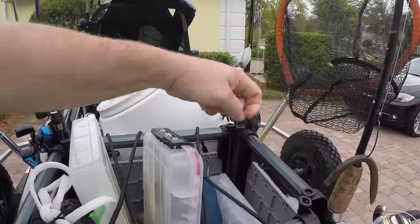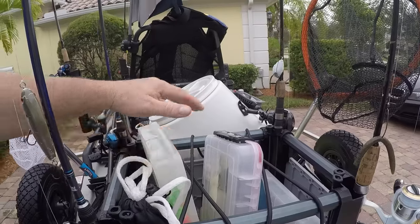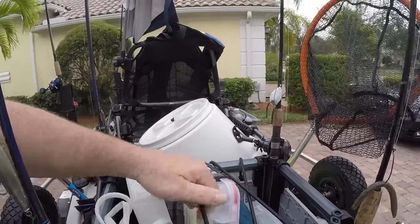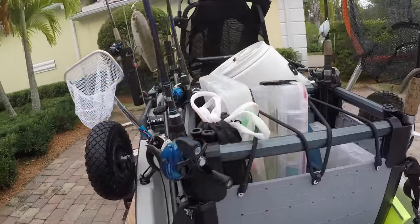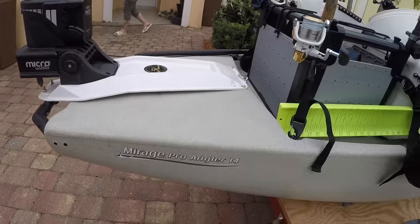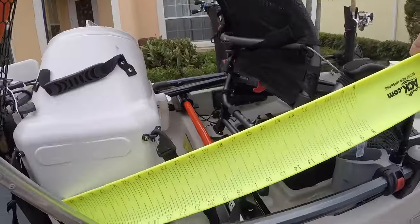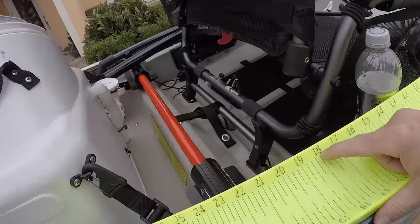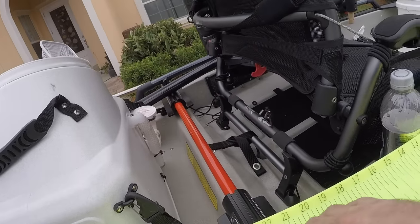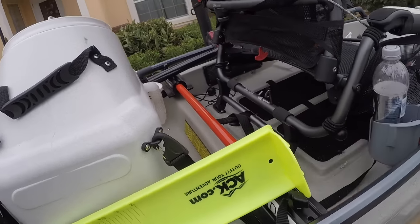I have my dip net for my live well and I have my Hobie H Crate — this thing is amazing. I added extra cables across the top to hold items down inside. And here is my micro anchor. I have the hot cloth — I went through and took a Sharpie and marked every single line, letter, and everything on it because they're hard to see. Marking everything makes it a lot easier out there so you don't have to squint or try to figure out what's going on.